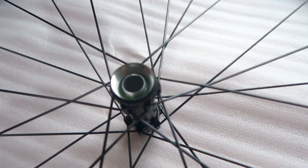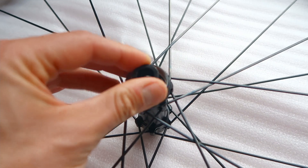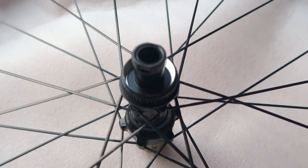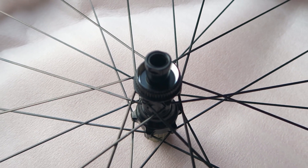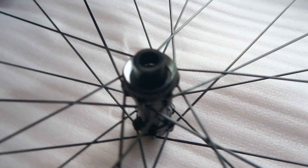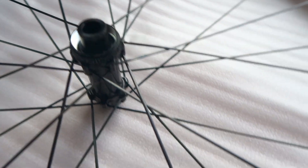You can tell that the cutting of the threads for the center lock mount has been done after anodizing. That's a good and bad thing. It means the threads are going to be clean, not affected by anodizing tolerance, so it should be really nice for the disc to lock onto. But it's not going to be as durable if you're changing disc rotors a lot. A bare aluminium thread, if it's quite soft, is likely to gall.